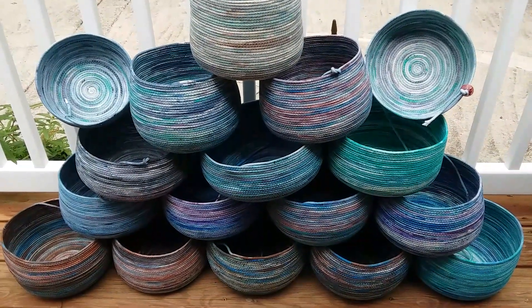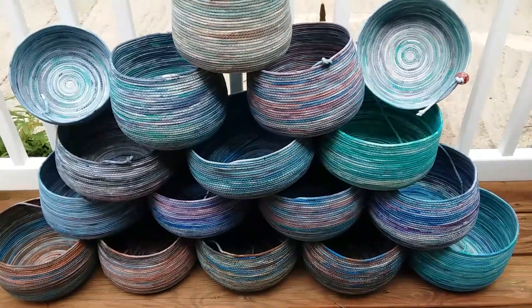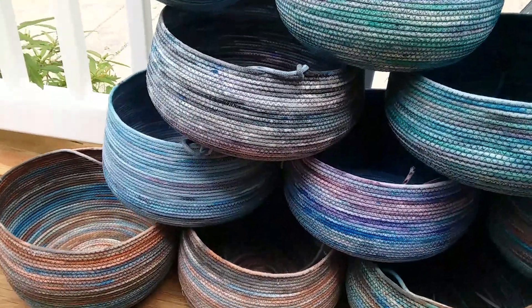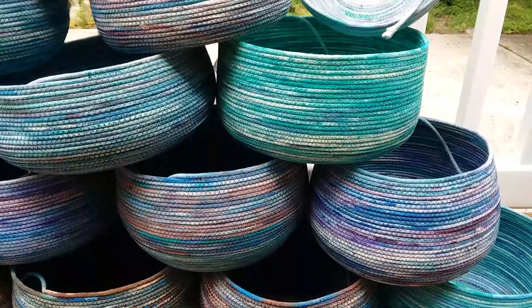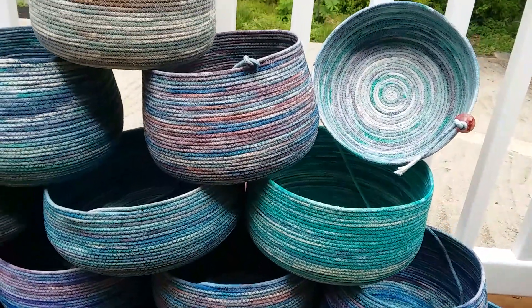take a few days to sew them together. So this is what they are — a little close-up to give you an idea. It's the blue group. I like to do my coloring of the rope with my special technique.